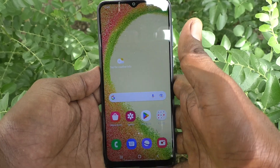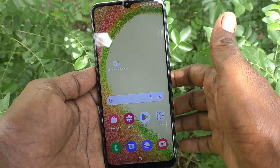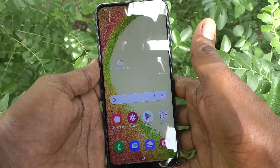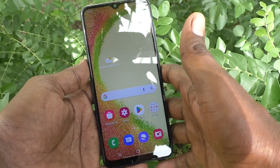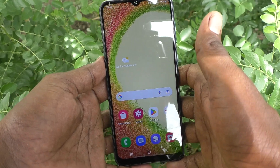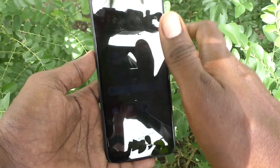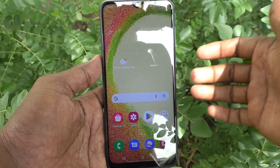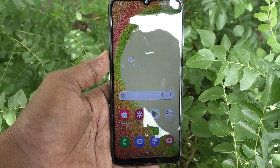So in this way you can easily do face unlock registered in your Samsung Galaxy A04. Along with your pattern, you can use face unlock as well. Just show your front camera to your face and it will stay unlocked. That's all friends, thanks for watching, bye!